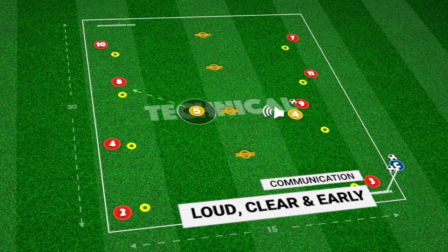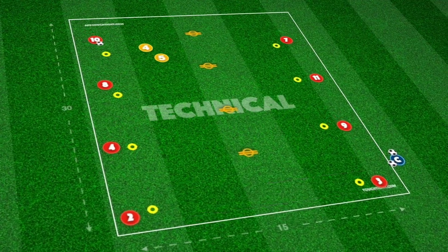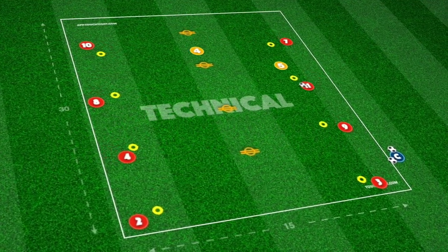Again, by increasing distances further, the need for communication is key from the player behind. Calls such as 'press,' 'I'll go,' 'get their head down' will all help their teammate in this exercise.